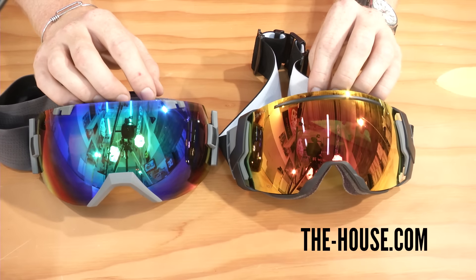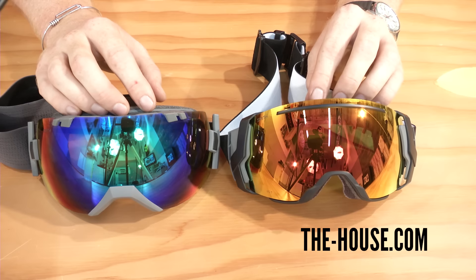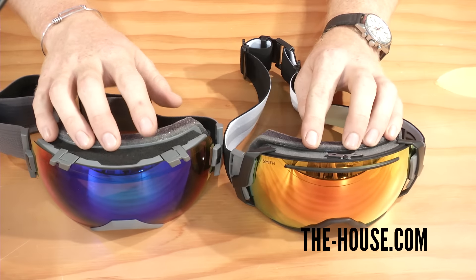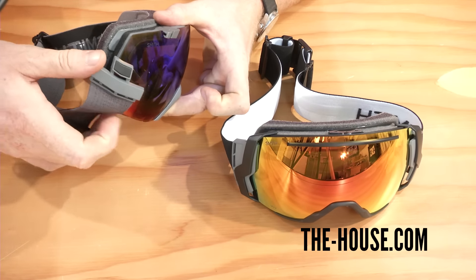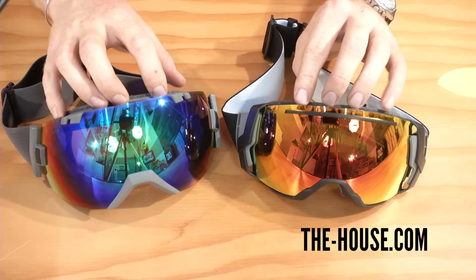The IOX and I07 do have a couple of subtle differences. As you can see right away, the IOX is quite a bit larger than the I07. The framing of the IOX also has a cutout system that allows the goggle to be OTG, or over-the-glasses, compatible.